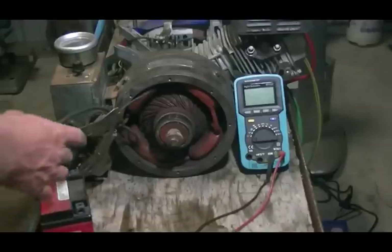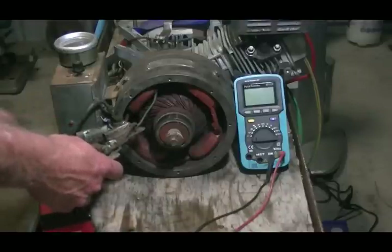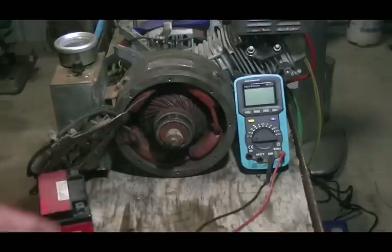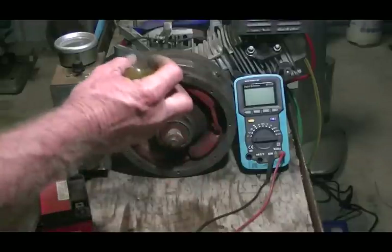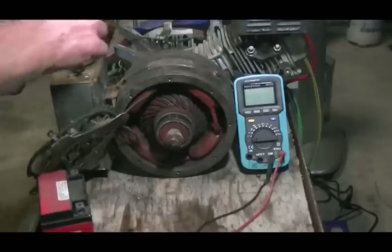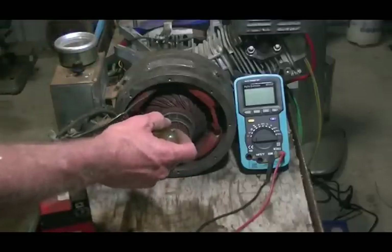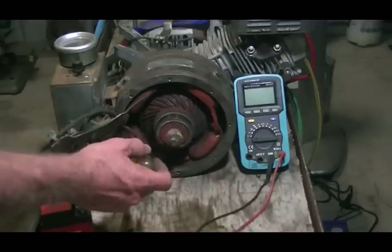We've removed the data off the front of the generator, just in the name of research, to have a closer look and see if we can work out how the generator is actually working. So far what I know is there's a motor as well, a battery hooked up, and we push the start button. From the start button there's a thick wire that goes into these windings, our coils, and then it comes out and goes to ground.